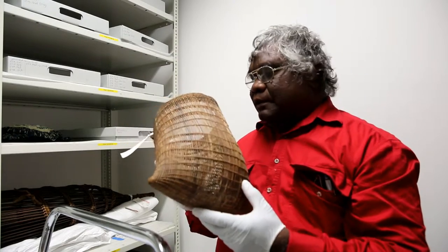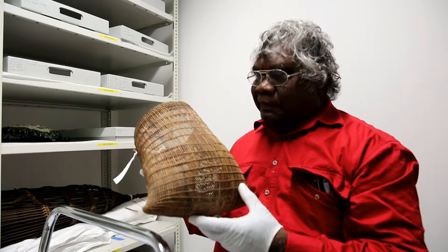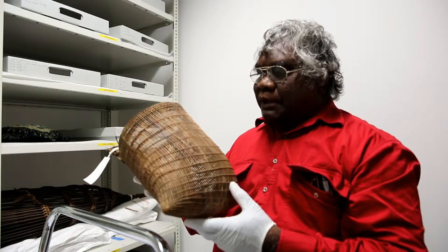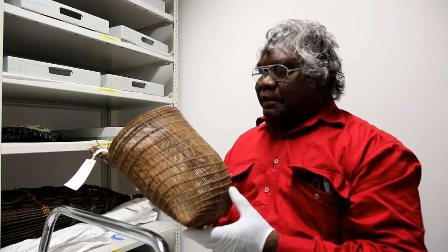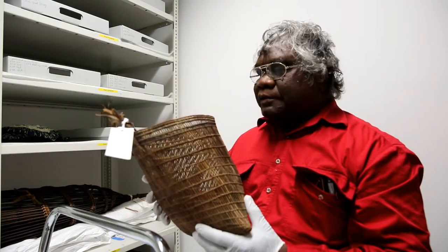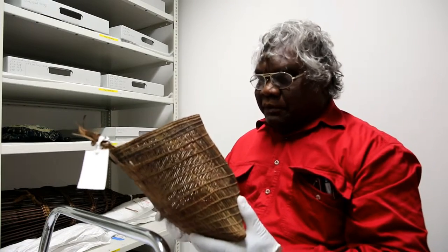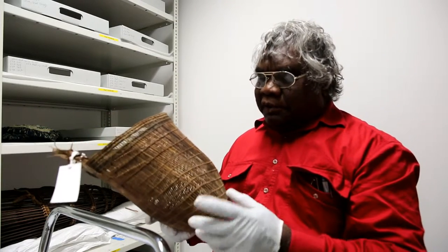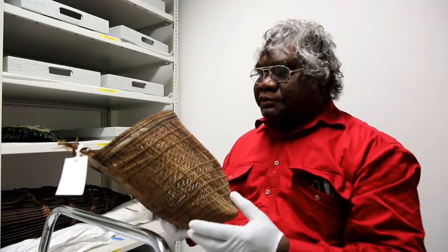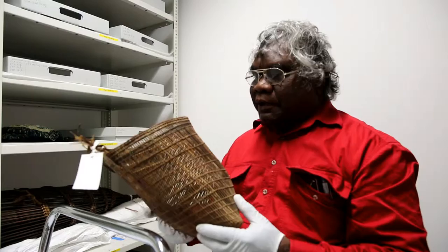This is made out of loya cane, which grows in the rainforest of North Queensland. The loya cane is a long cane that grows to about 10 metres and it can only be harvested at a certain time, at a certain maturity, to get the right sort of loya cane.